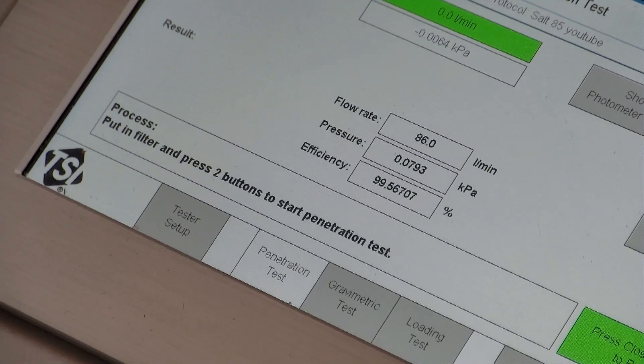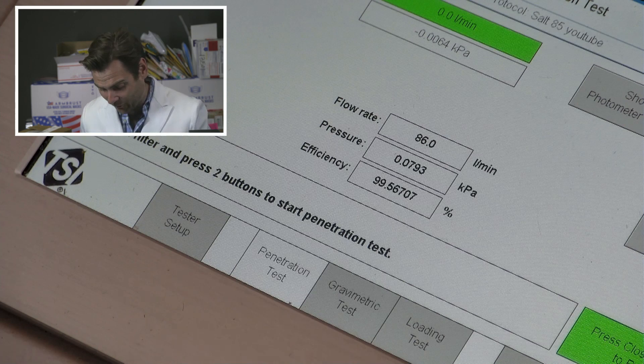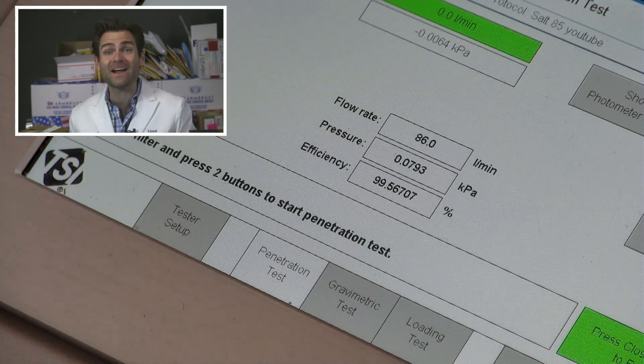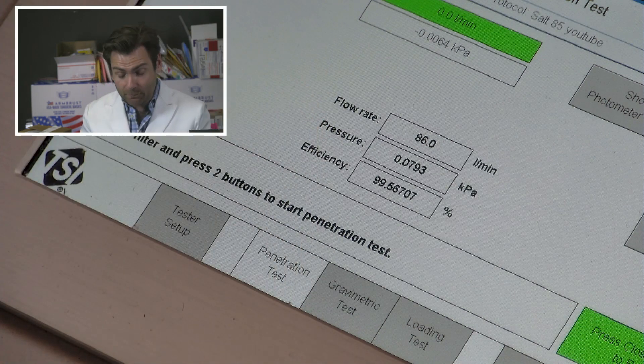But does that matter if it doesn't protect you? Remember the last time I tested their KN95, it did 93% and the breathability was really not very good either. So what does their N95 say? Let's do this. 99.56. Wow — 99.56. My flow rate went up a little bit, so it was a little more of an aggressive test. And 79.3 pascals — that is super breathable.